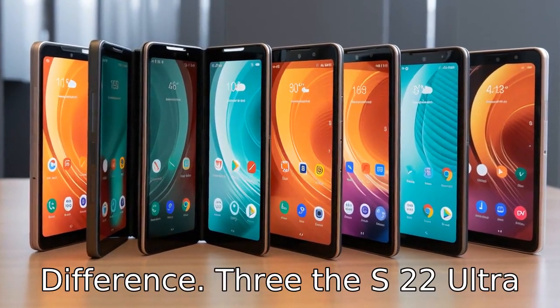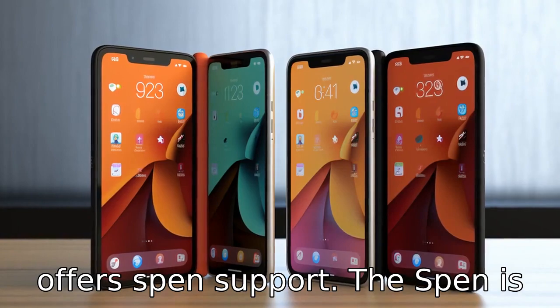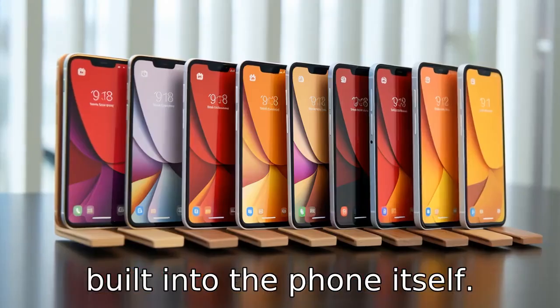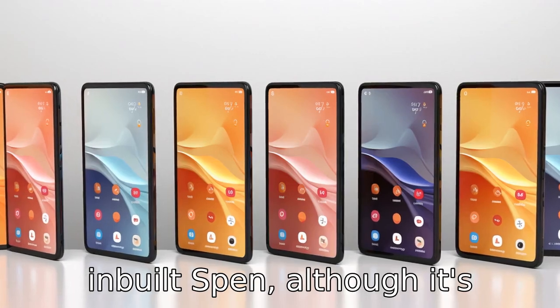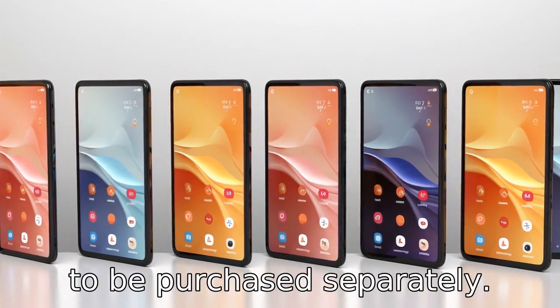Difference 3: The S22 Ultra offers S-Pen support, with the S-Pen built into the phone itself. The Fold 4, on the other hand, does not come with a built-in S-Pen, although it is compatible with an S-Pen that has to be purchased separately.